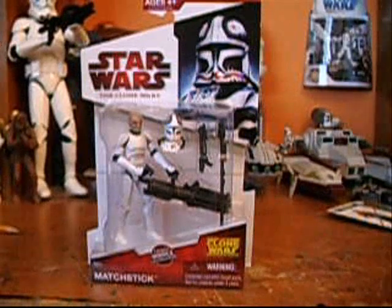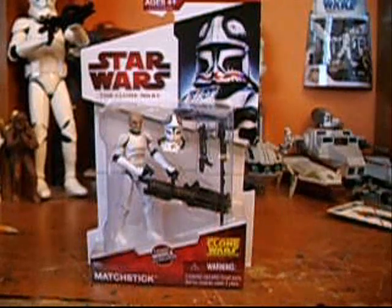Hey guys, Commander Recar198 here back again. Today I'm reviewing Star Wars: The Clone Wars Clone Pilot Matchstick. He's Clone Wars number 34.